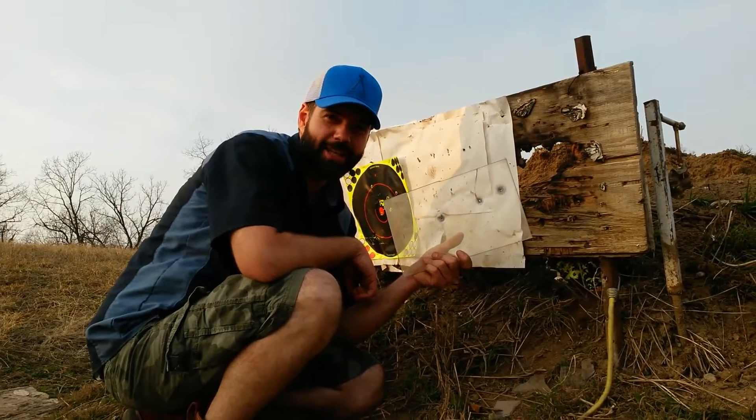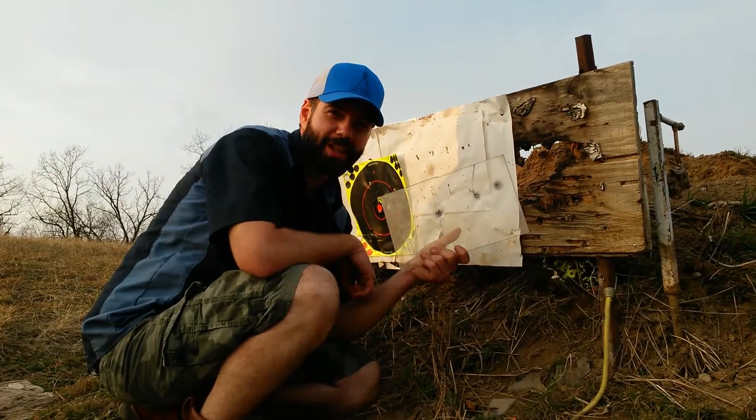Hey, today we're going to find out if Lexan or polycarbonate is the same thing as bulletproof glass. Stay tuned.